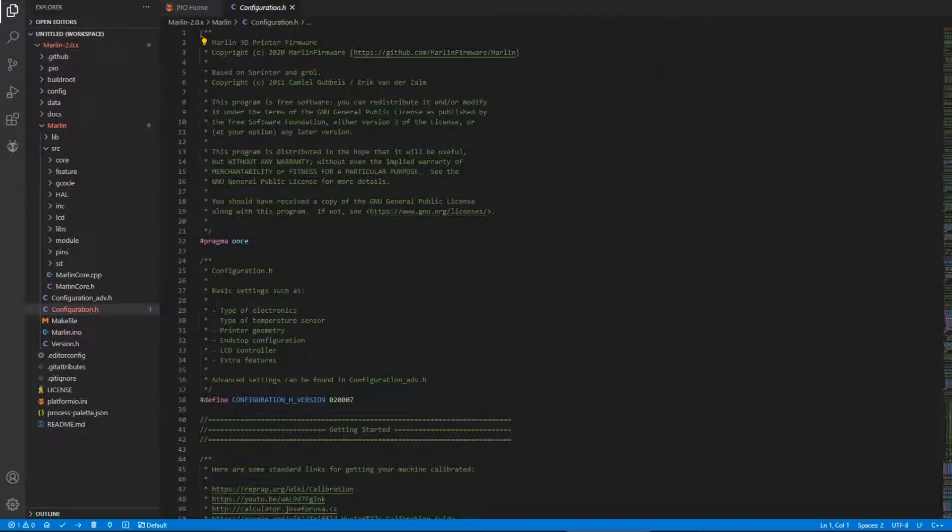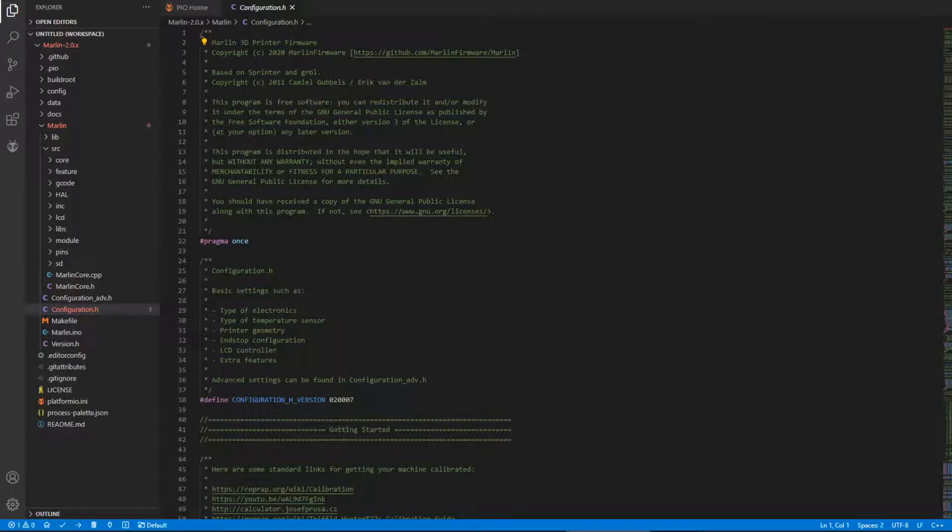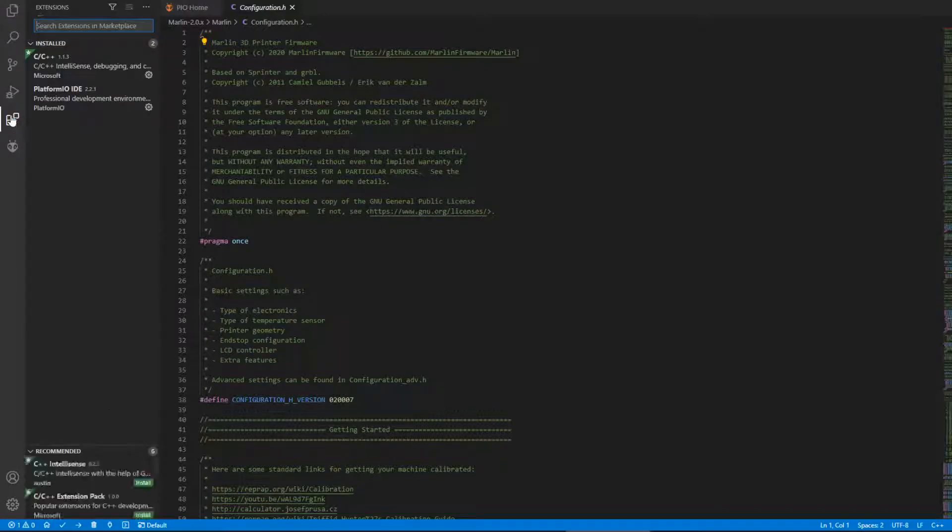Today we're going to have a look at Marlin. I've got an i3 style printer and this should help people with i3 style printers. The first thing you need is VS Code, and once that's installed you need to get PlatformIO.